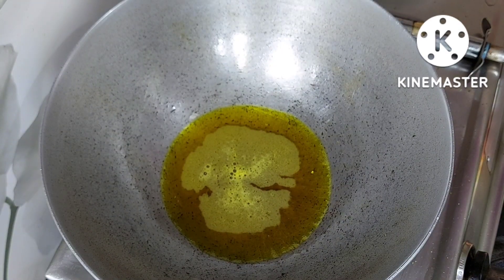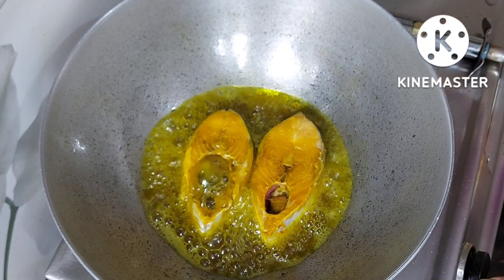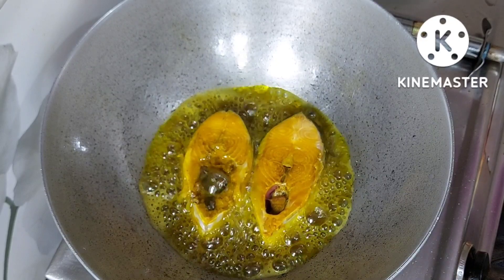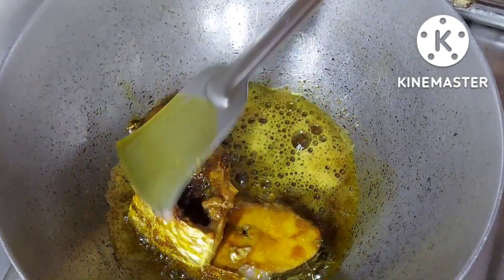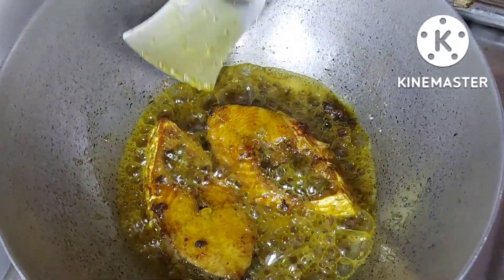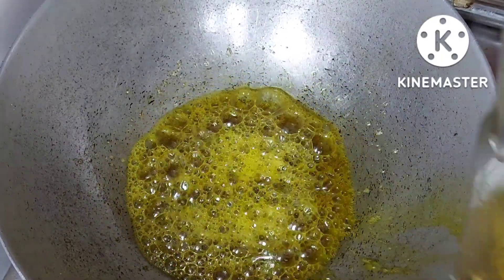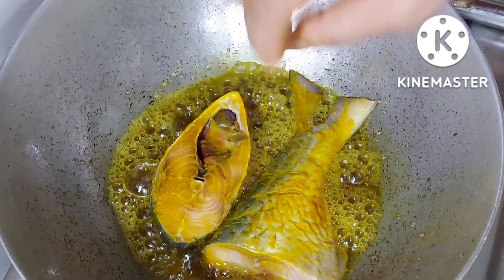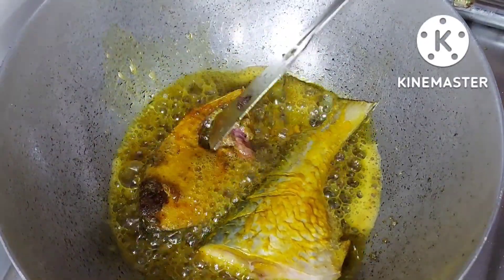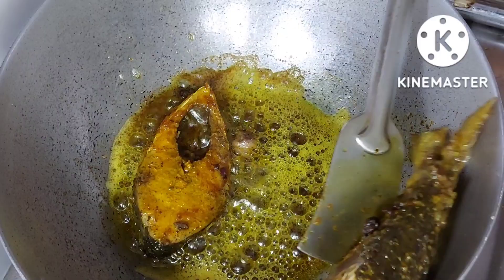अब इसमें मैं धीरे-धीरे से जो मचलियां हैं उनके पीसेस रखूंगी फ्राई होने के लिए. इन मचलियों को बहुत देर तक फ्राई करने की जरुरत नहीं होती है, यह थोड़ी ही देर में फ्राई हो जाती है. लेकिन यह फ्राई हो चुकी है, अब मैं इसको एक प्लेट में रख लेती हूँ. और दो पीसे और उनको भी तर लेती हूँ — यह भी अच्छे से भुन गए हैं, अब मैं इनको भी निकाल के रख लेती हूँ.